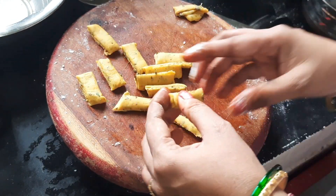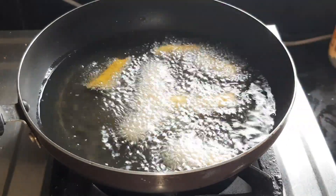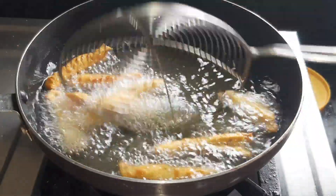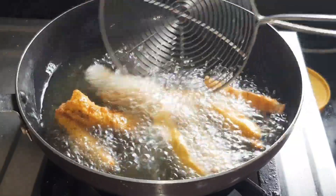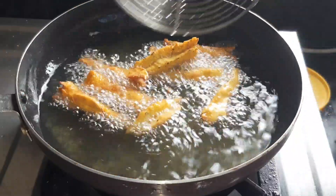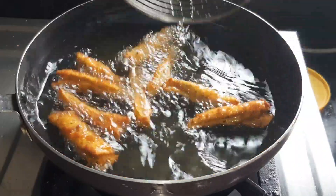Subscribe, like and share and press the bell icon and press the notification button. Then apply golden brown at medium to low heat. As you can see the golden brown is different. It can be stored for one month or two months. I will score some lines using a knife.